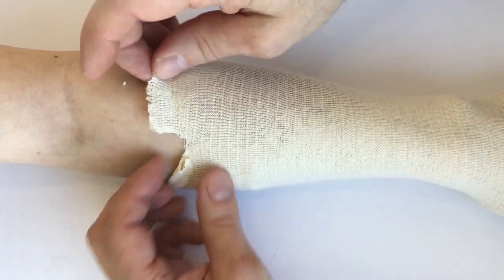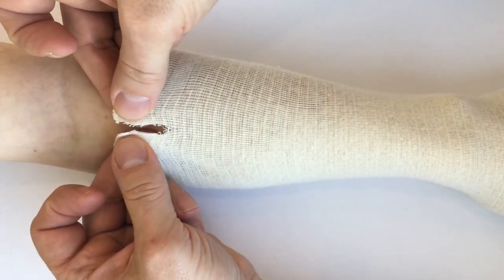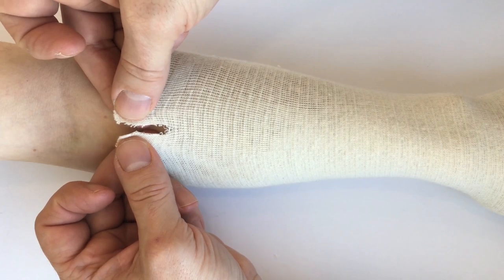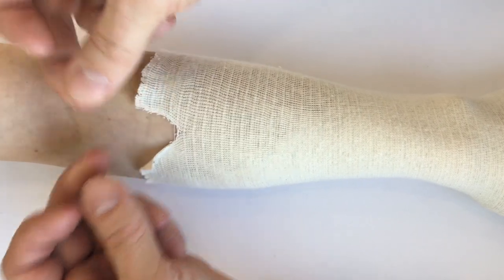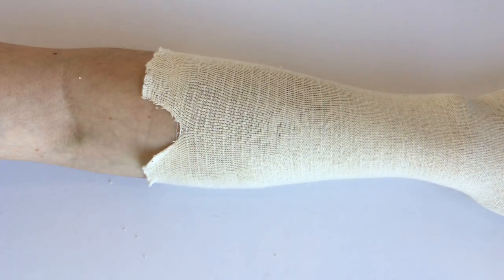The way to avoid it rolling over on itself is just to cut a little slit in the proximal end of the compression stocking — that'll just kind of spread and prevent it from rolling over.